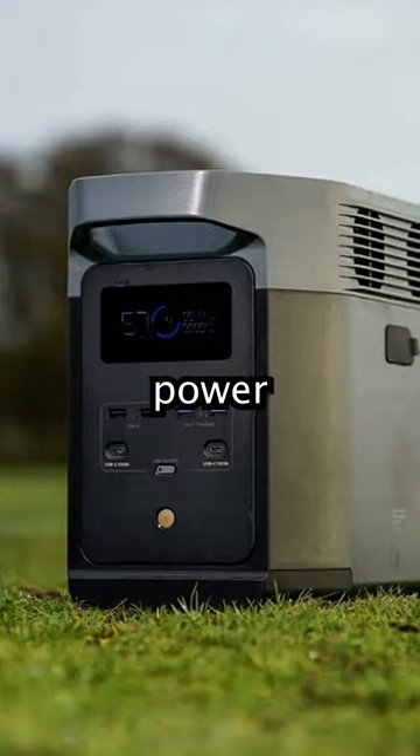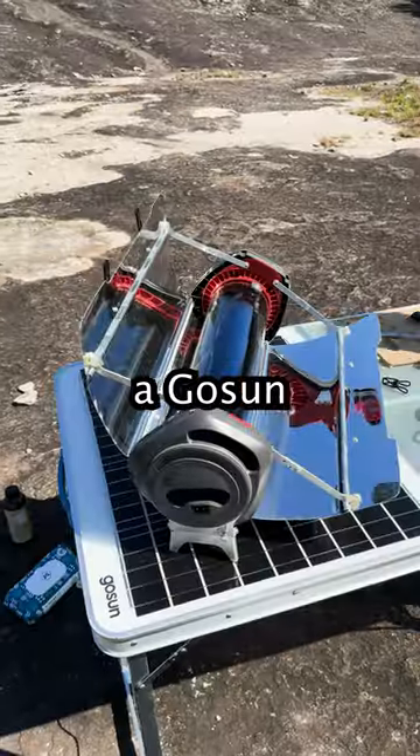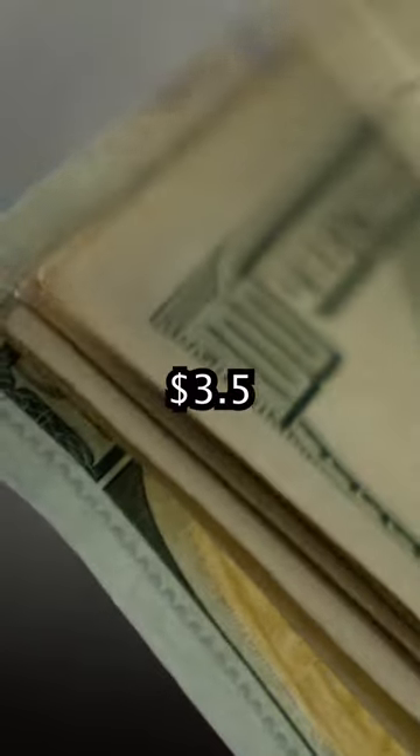For energy, 400 watts of solar panels will power a 1.3 kilowatt hour solar generator. Use biogas and a GOSUN solar oven to cook food, and use a GOSUN electric cooler for refrigeration. This will add up to about $3,500.